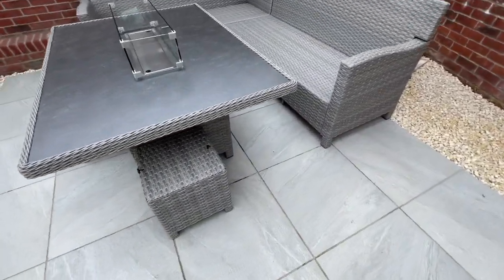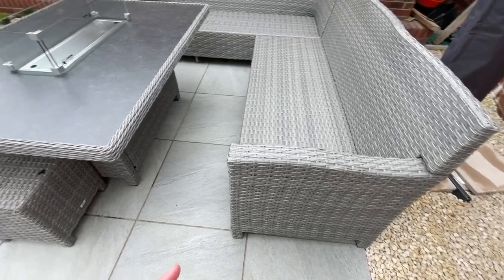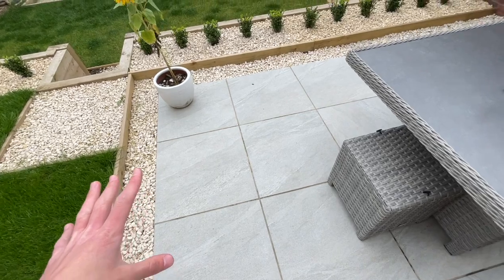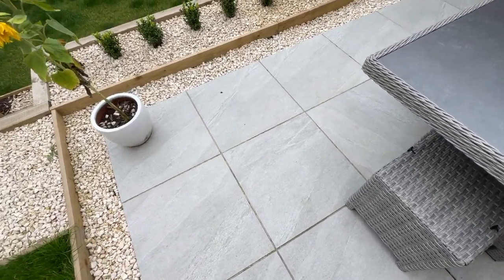The next thing we did was lay the patio. In total the patio cost around about £775. The actual slabs themselves were around about £350, but the rest of the money went towards the hardcore, the sand, and the concrete — everything we used to actually lay down the patio.